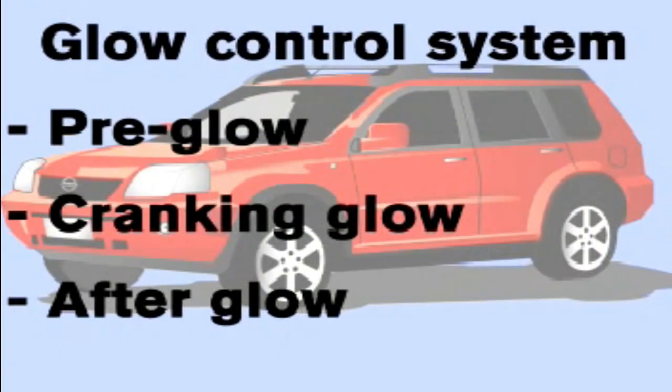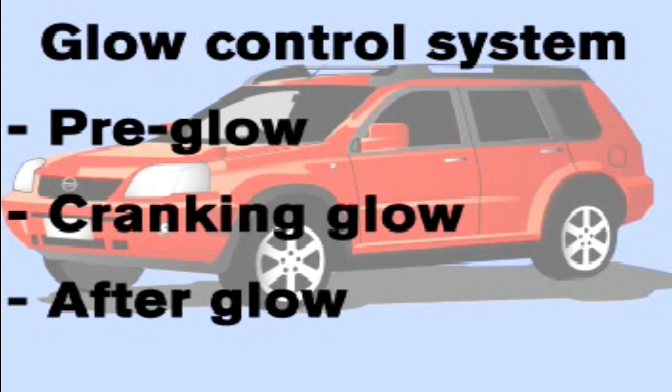So, although it can vary slightly according to the model, the glow plug system basically provides three functions: pre-glow — that's prior to starting the engine — cranking glow, and afterglow.